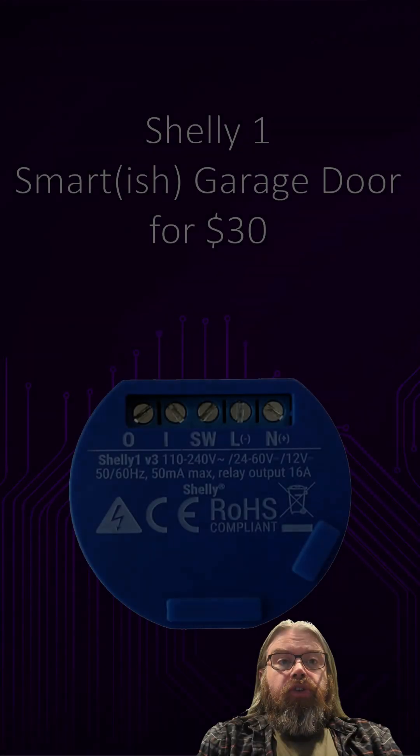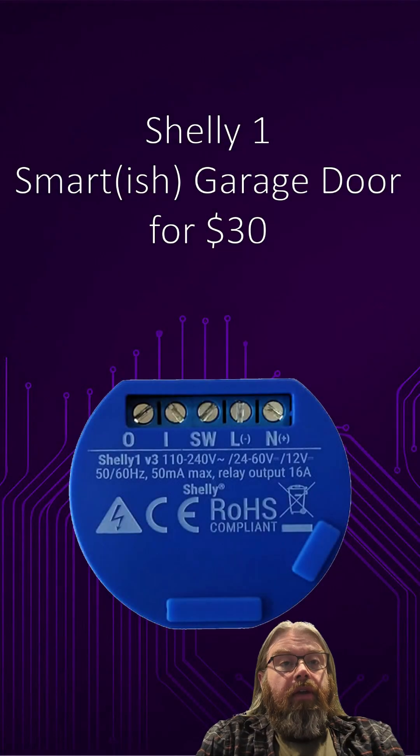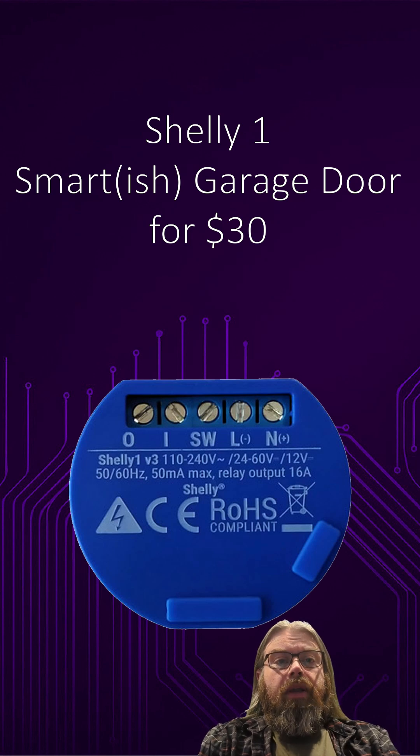Hey everyone, in this quick video I'll show you how to automate the existing motorized garage door using the first generation Shelly One. This is a super affordable way to make your garage door smart-ish for around $30 Australian. You only need to do a bit of wiring — I use the 12V power option, but the Shelly One can also be powered by 240V. If you go this route, please use a licensed electrician. Alright, let's get into it.